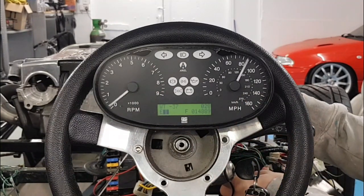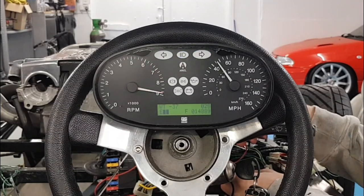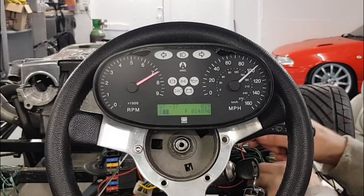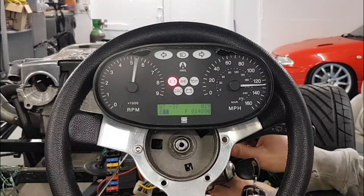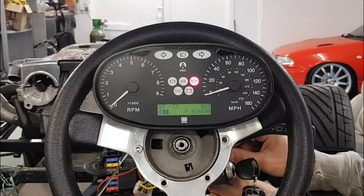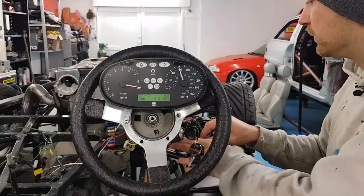It's also got all the warning lights I need - indicator, main beam, other indicator, lights on and illuminations, and then the handbrake and low fluid level light, oil pressure and battery warning light as well.